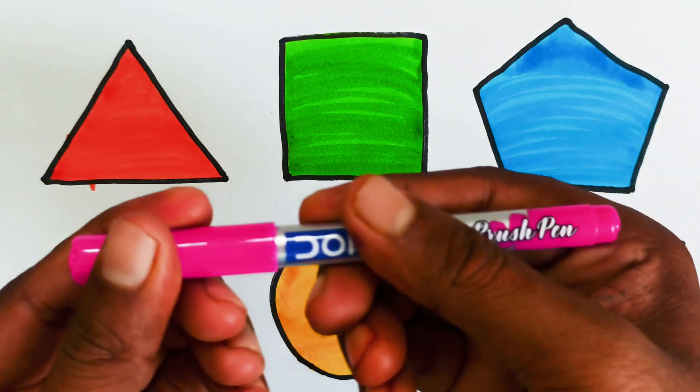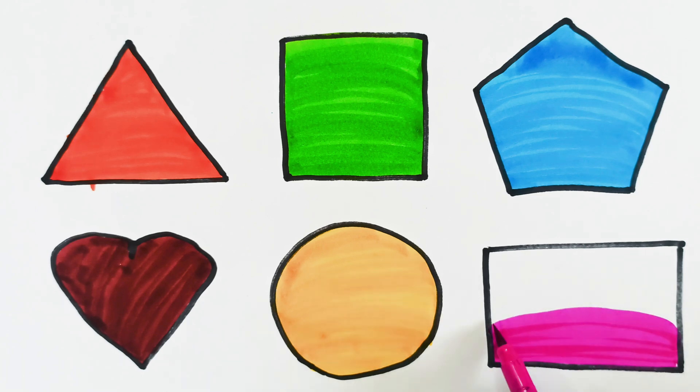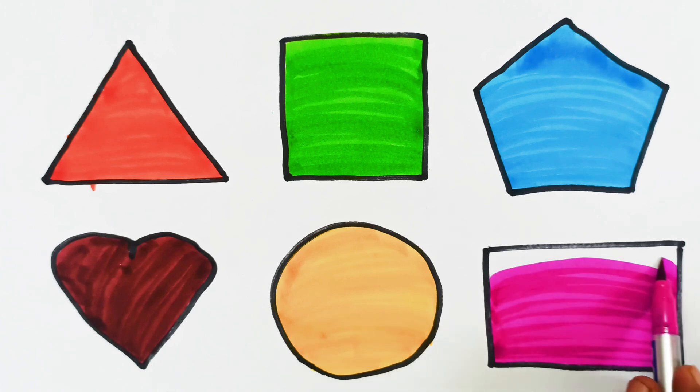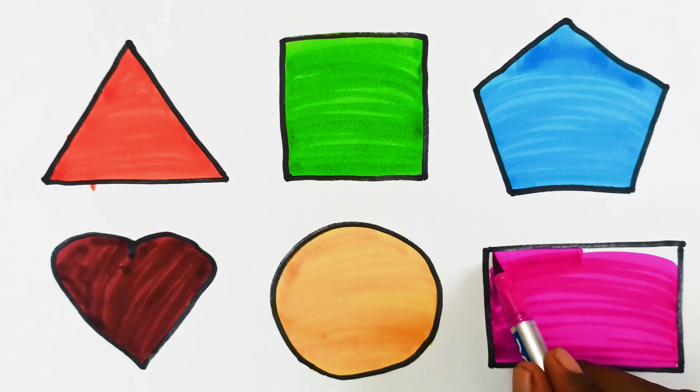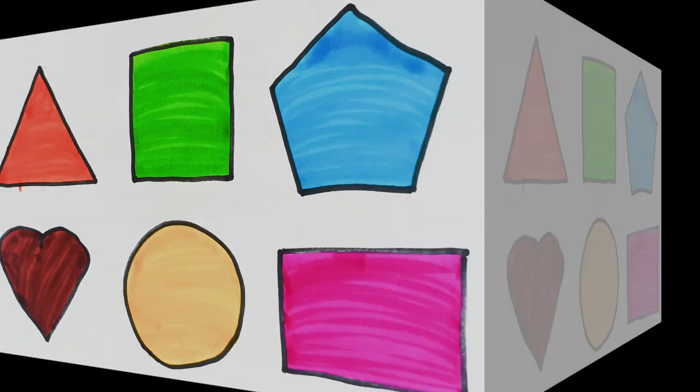This is blue color, pink color. Dear kids, let's rewind once again.